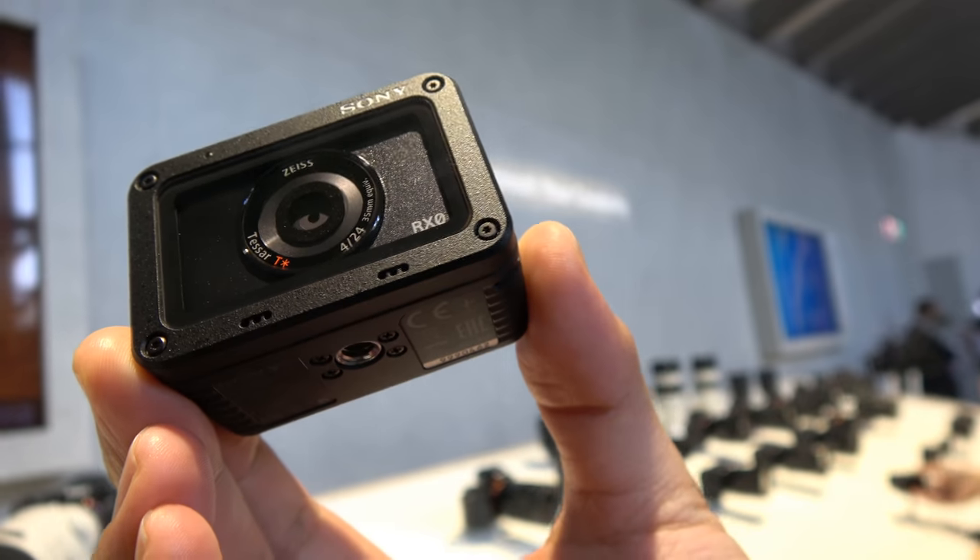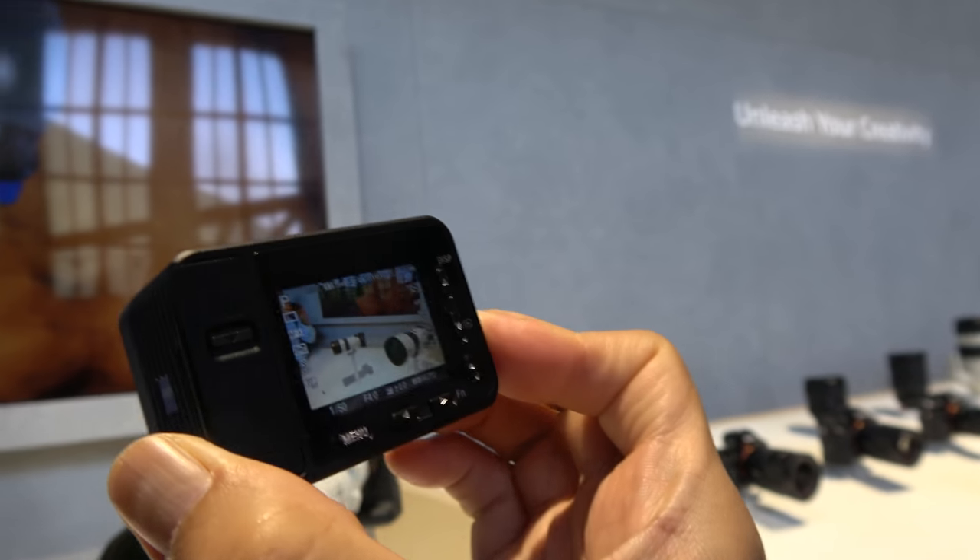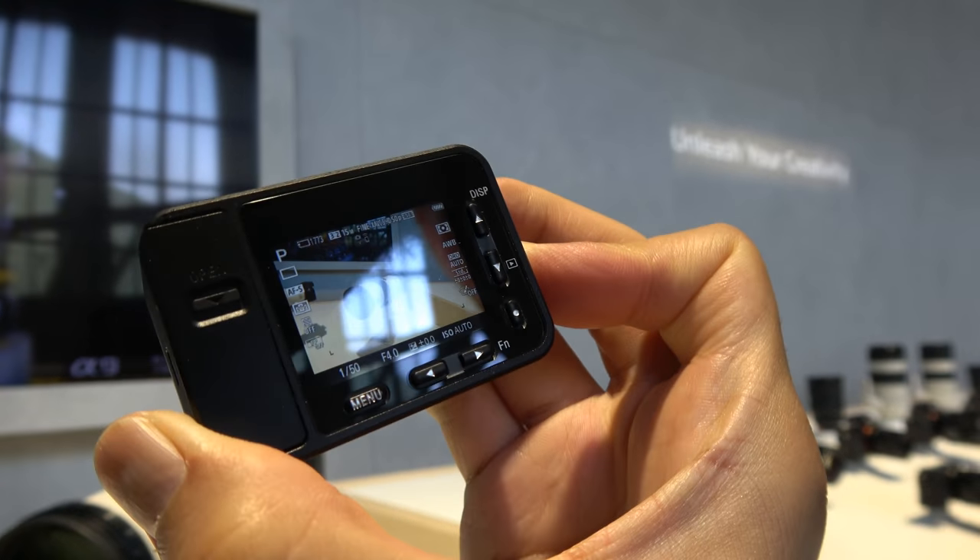The new Sony RX0 is a very small camera with a display. Meeting Ochi from Sony to learn more about it.